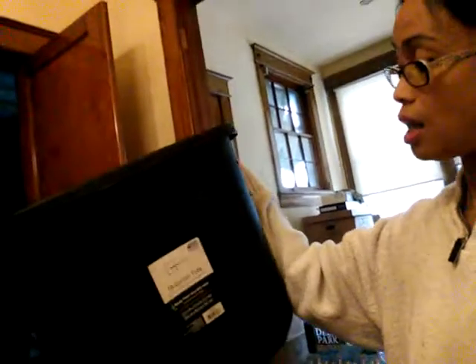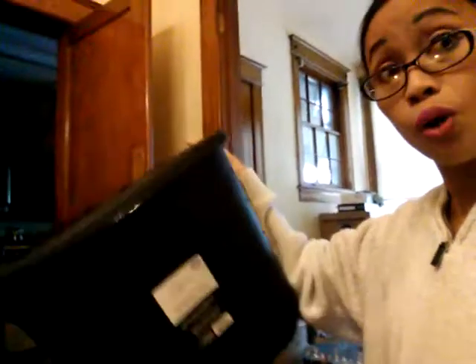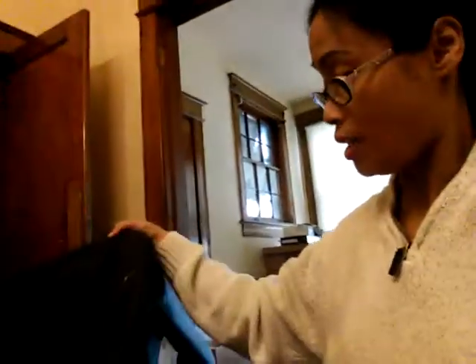Hello everyone! Today we will be making a compost bin the cheap way and the easy way. I got this bin — a can tote, 18 gallons — from Walmart. It costs about four to five dollars each, and I got two of them.